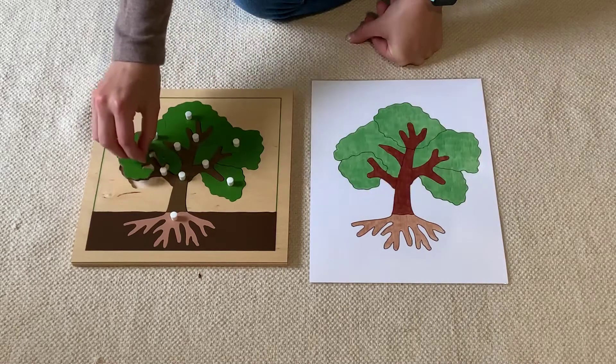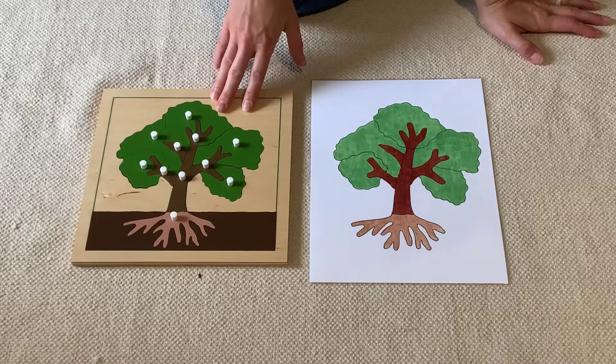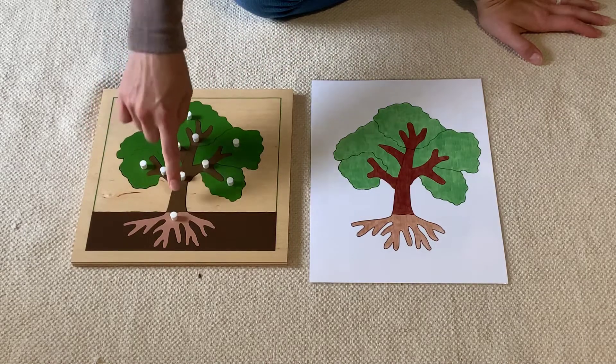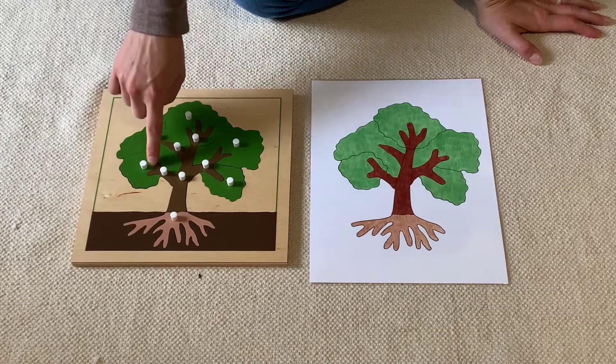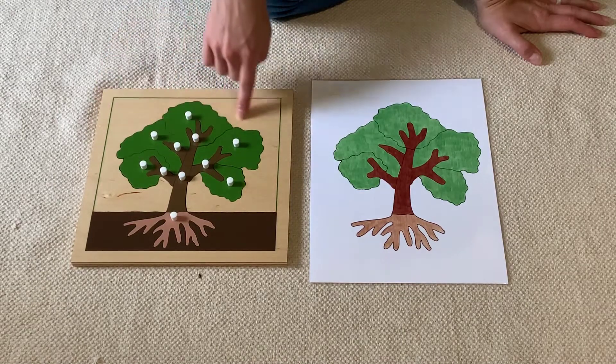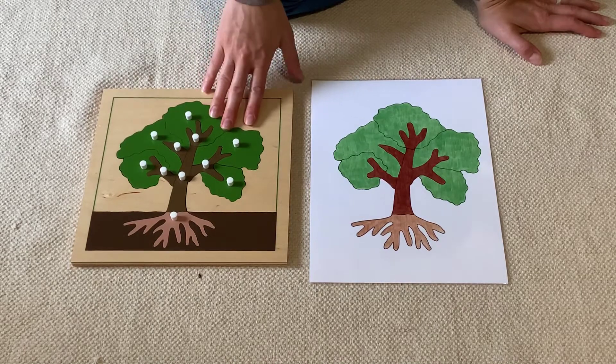If the weather is nice, you can go outside, find a tree, and see if you can find the roots, the trunk, the branches, and the leaves. And maybe you can draw your own picture of the tree and the parts of the tree that you find around your house.